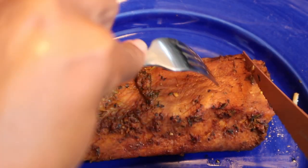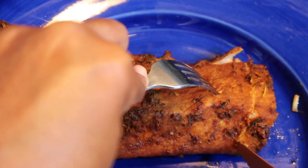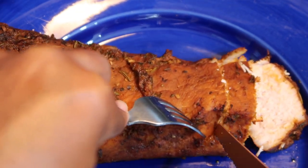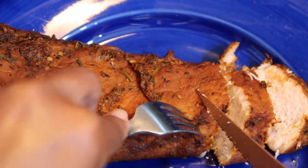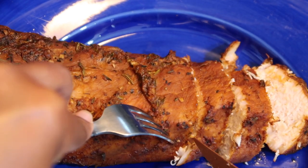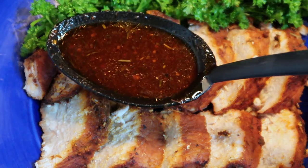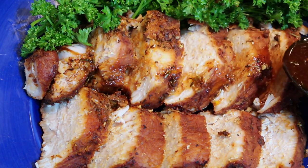When the pork loin filet is done, place it on a platter or a plate. Slice the pork loin filet into one inch pieces. This pork loin filet was steamed and cooked in its own juices using a crock pot. Pour the gravy over the pork loin filet slices several times.